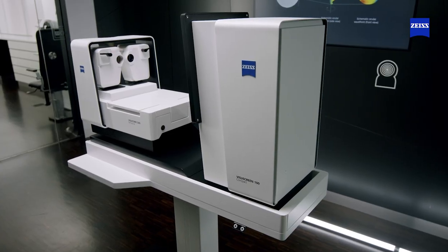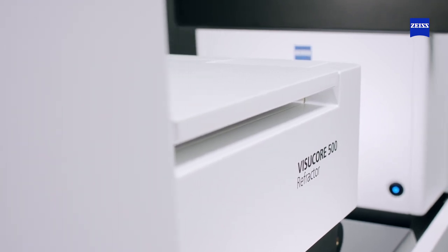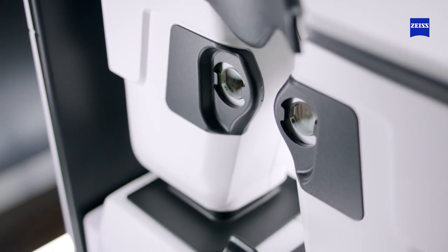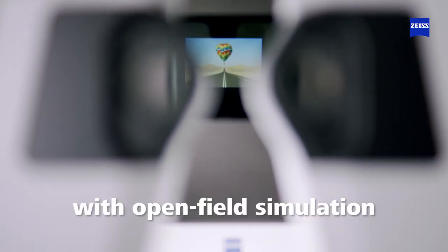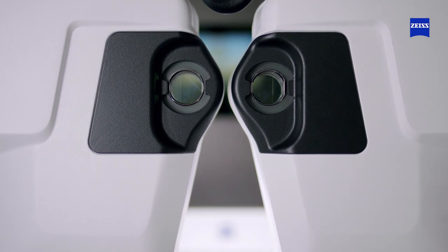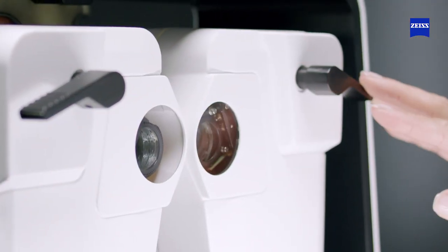It's easy to use by optometrists and staff. The Zeiss VisuCore 500 combined refraction unit consists of a Zeiss VisuCore 500 refractor and a Zeiss VisuScreen 100 compact. The VisuCore 500 refractor features a binocular wavefront autorefractor with open-field simulation integrated into a fully automated digital phoropter with Zeiss optics with red-green separation and dual cross-cylinder using split prism for dual cross-cylinder tests.